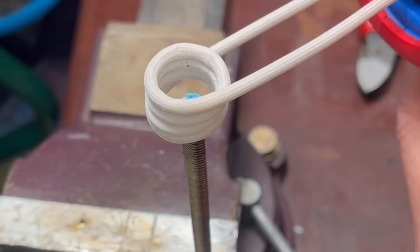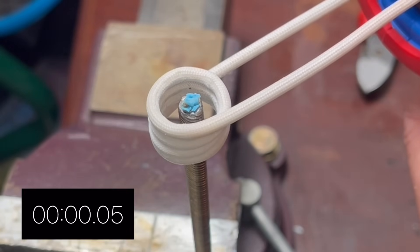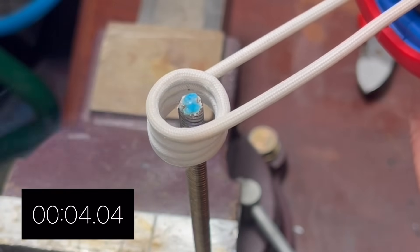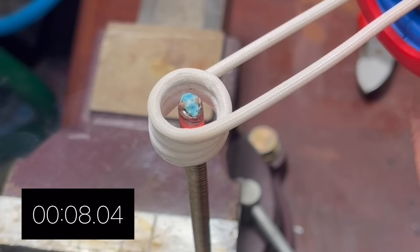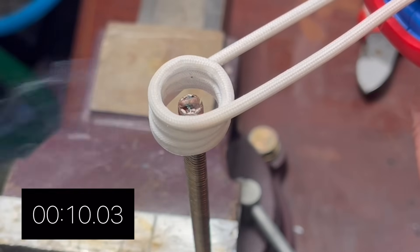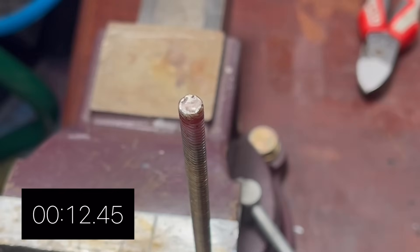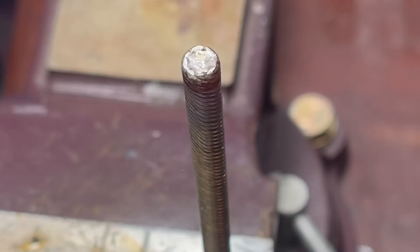This is going to be real time - I'll let you know as soon as I pull that trigger. It didn't take long at all - it's heating up, going bright red now, and that silver solder has melted right in. That was incredibly quick, I didn't expect it to be quite so quick. That's going to be a solid joint. Heating up the brazing rod directly is not the right way to do it; because the brazing rod is non-magnetic, the only way it can melt is by heating up the parent material.